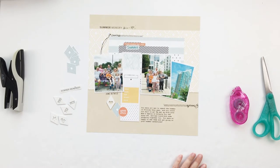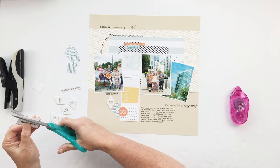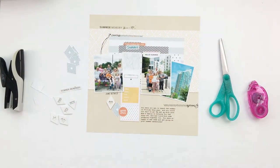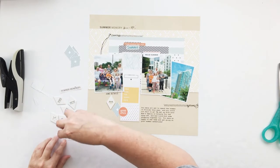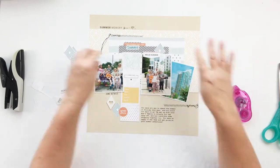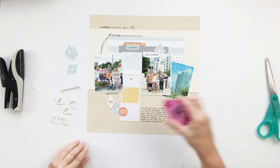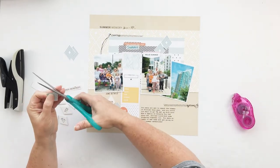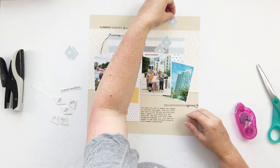You'll notice on this one there were a couple of things that I left on the background page once I printed it. There's a digital stamp at the top left hand corner that says 'summer stories,' and there's also some stitching that I left on the background. That helps me know where to adhere things when I go to put it together, but it also allows you to use some of those digital stamps that otherwise might not get used.